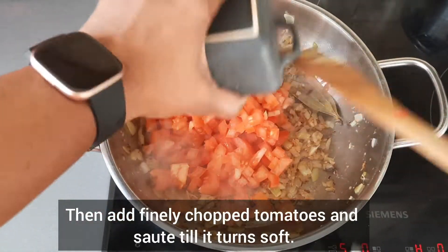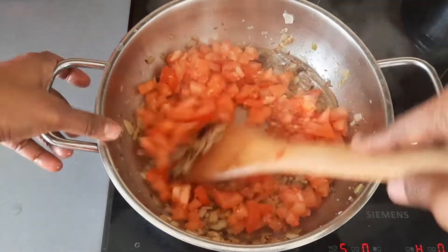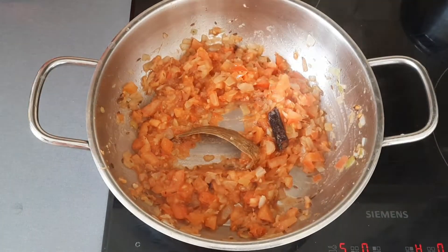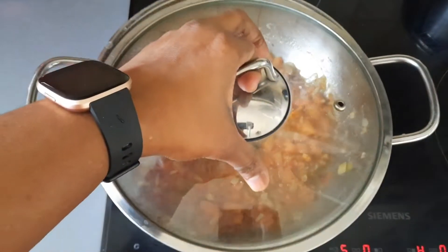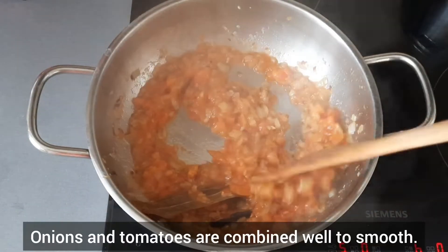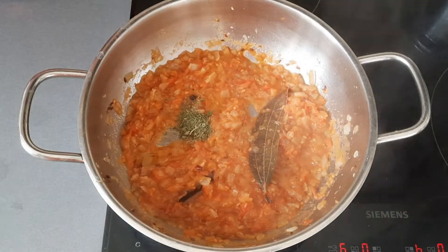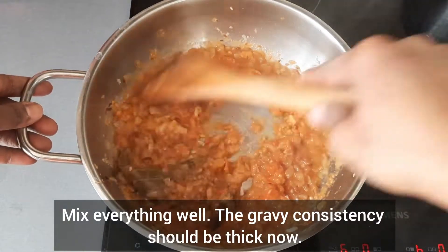Then add finely chopped tomatoes and saute till it turns soft. Once the tomatoes are soft, add salt and mix everything well. Then add little water, cover it with a lid and cook in medium flame till the onions and tomatoes are combined well and smooth. Crush kasuri methi leaves using your hands and add it. Add garam masala and mix everything well. The gravy consistency should be thick now.